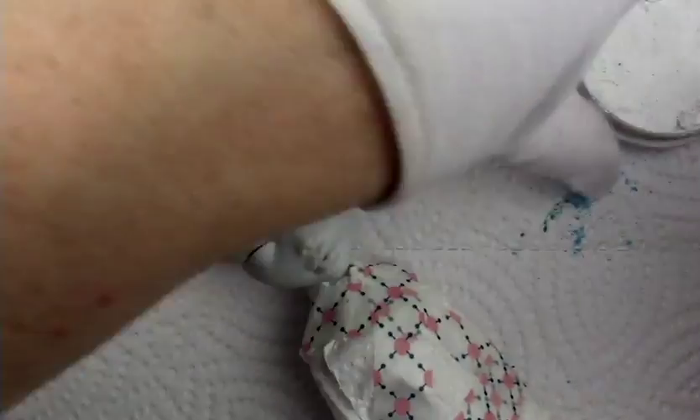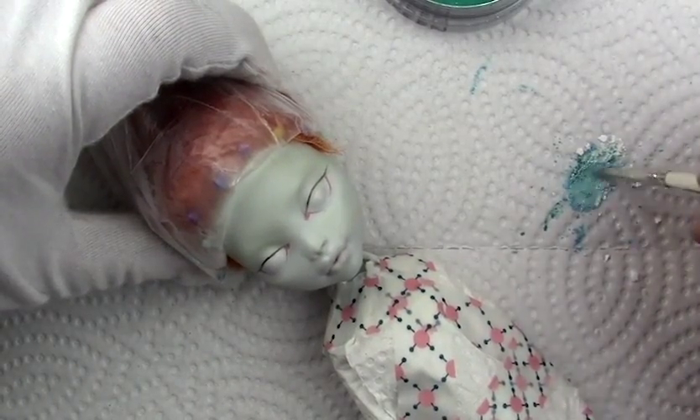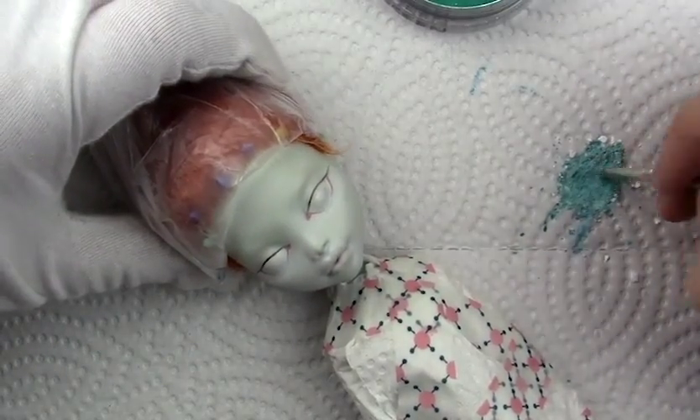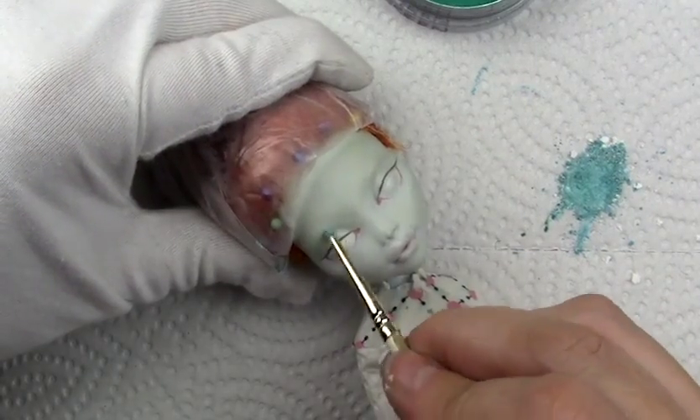After I did the face up on her, I gave her some tattoos. I gave her a cute little Jack on one side of her arm, and then on the other side an 'I Love Jack' tattoo, and then on her stomach I did a little Zero from the movie — the little ghost dog.